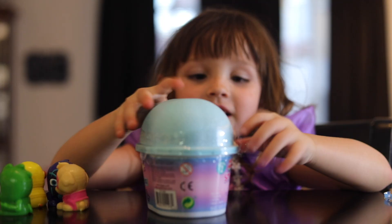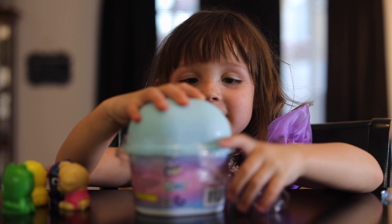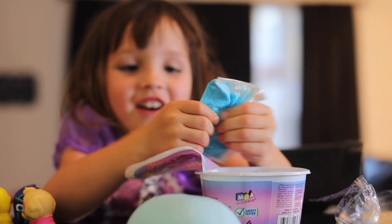We didn't get all the pups or Owlette. Maybe next time. We got Owlette! Here it comes. Let's see how it's in it. Sam!